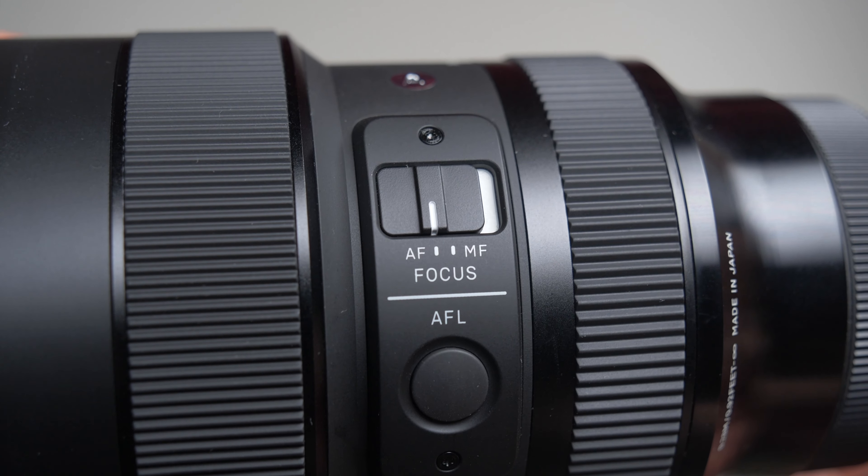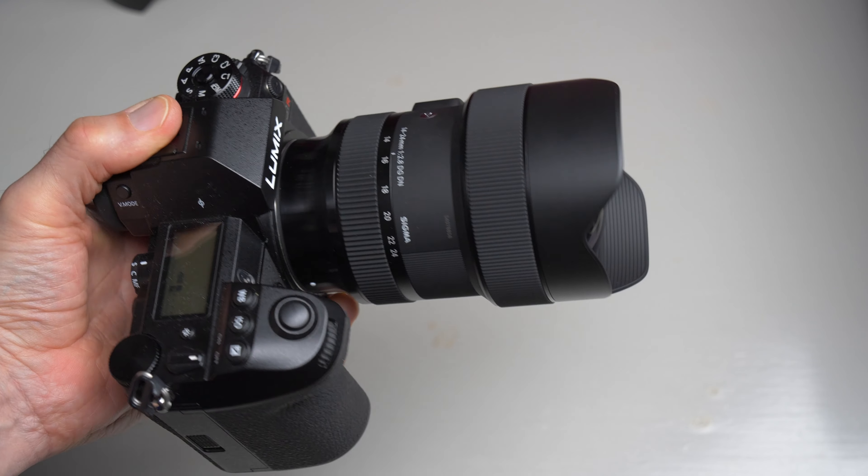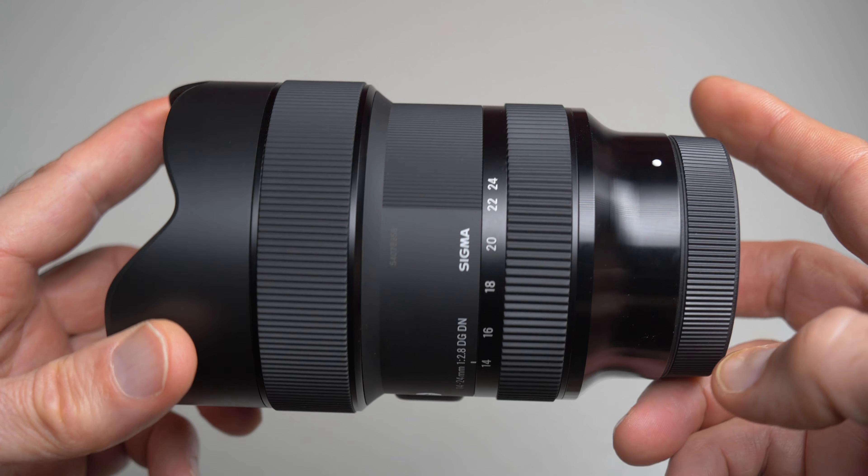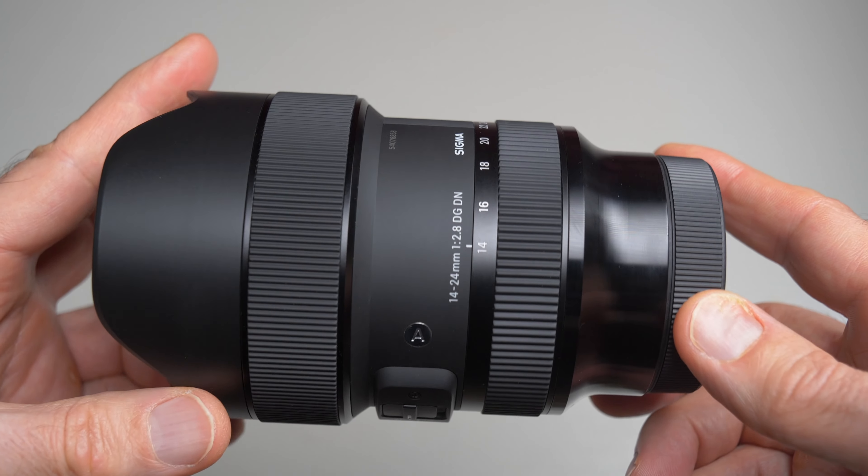The autofocus works fine. I only shot photographs with this lens, not video, so I can't comment on that. But at least for photography, the autofocus works really, really well — it's fast and reliable. The manual focus also works really well for electronic manual focus, but I don't think you're going to need it very often because the autofocus is so good.